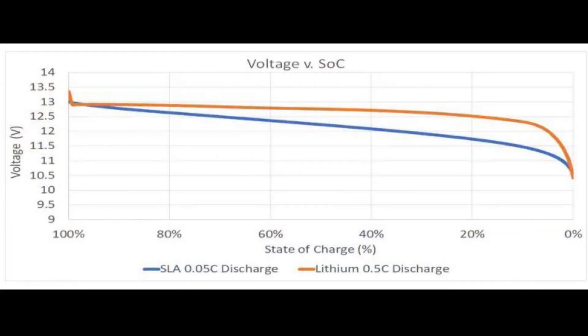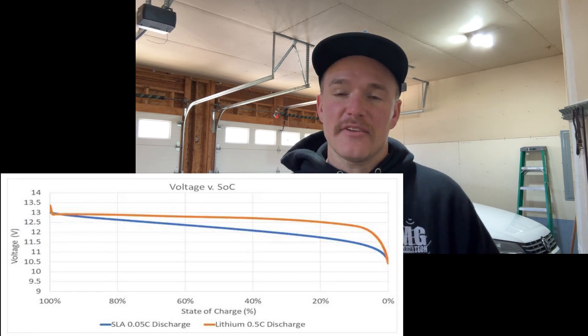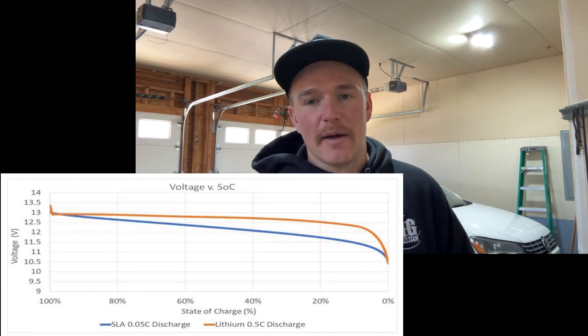One of the biggest advantages of a lithium battery is the ability to supply a relatively consistent voltage throughout the entire charge cycle. With your standard lead acid batteries, the voltage is going to continually drop the second an amp load is placed on it. The best way to relate that is trolling motor setups. When you have standard lead acid batteries freshly charged and you hit the water, you'll have great performance — maybe running at speed three or four. But throughout the day, you'll find yourself bumping up to five, six, seven, and by the end of the day you might be on speed ten just to get usable performance. With lithium, that is not the case because the voltage stays very consistent throughout the entire charge cycle.